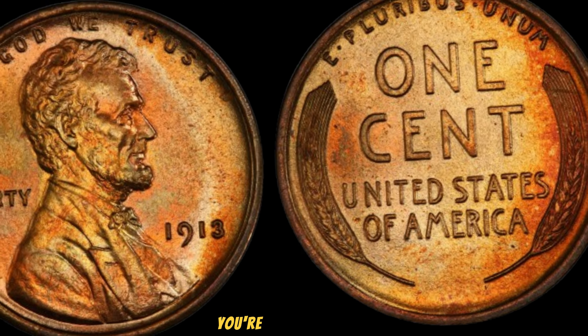What makes this penny worth $2.9 million? The 1913 No Mint Mark Lincoln Wheat Penny is incredibly rare due to a combination of low mintage numbers and its survival rate over the years. Most pennies from this era have either been lost, melted down, or heavily circulated, making high-quality examples exceedingly rare. Collectors look for specific features: the clear definition of Lincoln's profile, the sharpness of the wheat stalks on the reverse, and the absence of any mint mark under the date. As of now, the 1913 No Mint Mark Lincoln Wheat Penny is valued at a jaw-dropping $2.9 million, based on recent sales and auctions where similar coins have fetched remarkable prices.